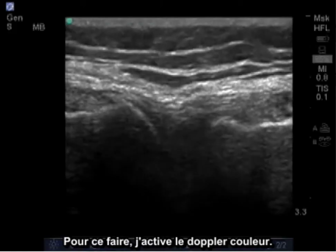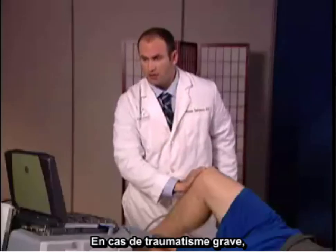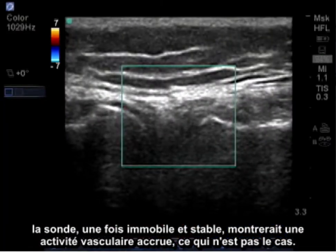To do this, I activate color Doppler, and if there was any acute trauma, once the probe is stabilized and not moving, we'd see increased vascular activity — which we do not.